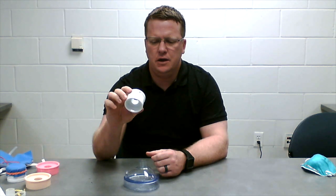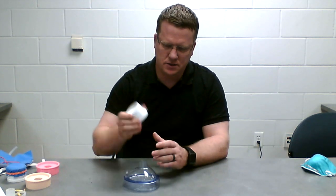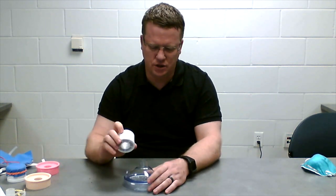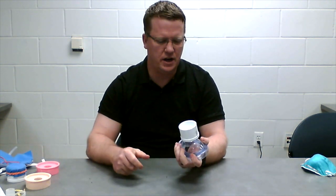We started out using a standard three-quarter inch to two-inch schedule 40 PVC bushing. This can be obtained at any hardware store in the PVC section. It costs less than two dollars. This basically fits right on here due to the similar dimensions.